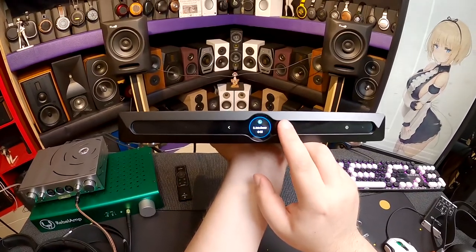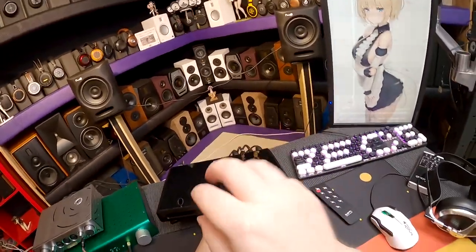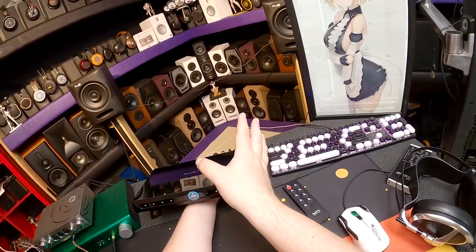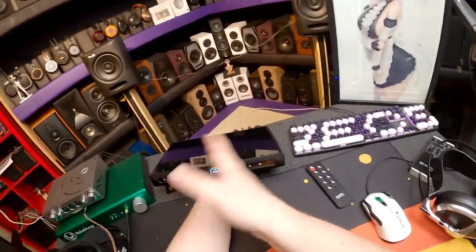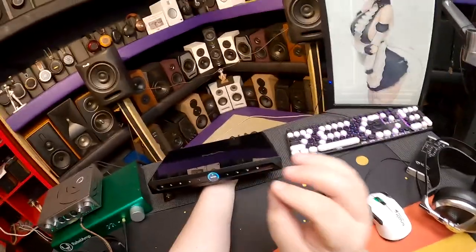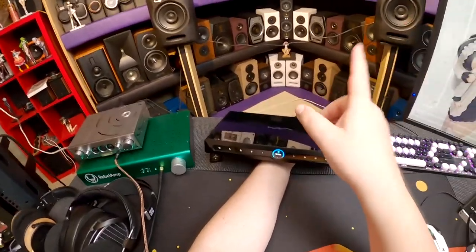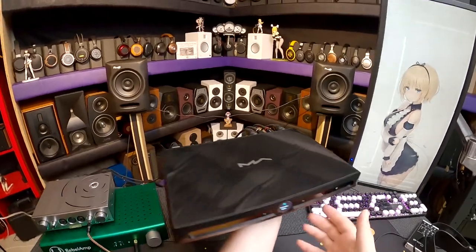There are 16 pages of settings, but it's not as overwhelming as it sounds. Page 16 is firmware update. When connected to your network, you just hit it — it checks the internet, finds new firmware, downloads it, you confirm, it restarts, and you have the newest version. No app required. There isn't even an app for this unit, and I'm usually anti-app, but at three thousand dollars with streaming capabilities, you'd expect one. Turns out you don't need it.